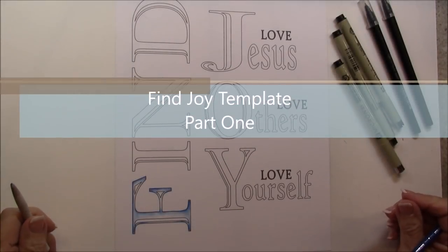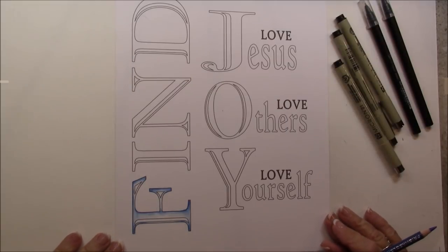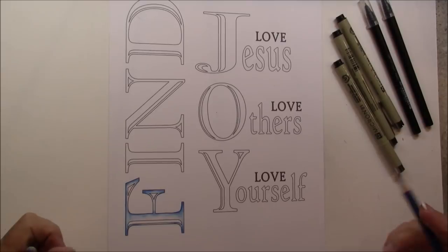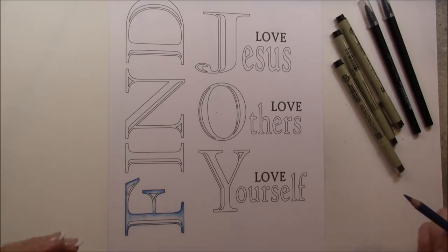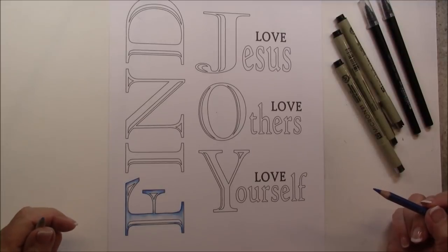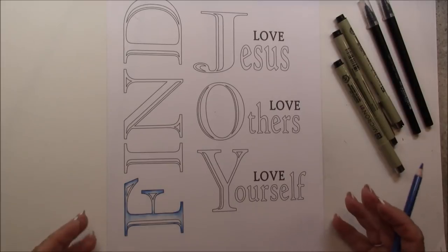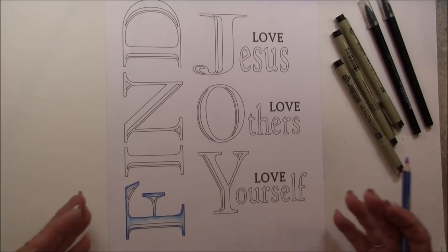Welcome. This is Melinda Barlow, CZT Certified Zentangle teacher. Today's lesson is a template and it's free on my website. You go into the free area where you see what's free and you'll find this particular template this month, for the rest of the month and probably for quite some time.